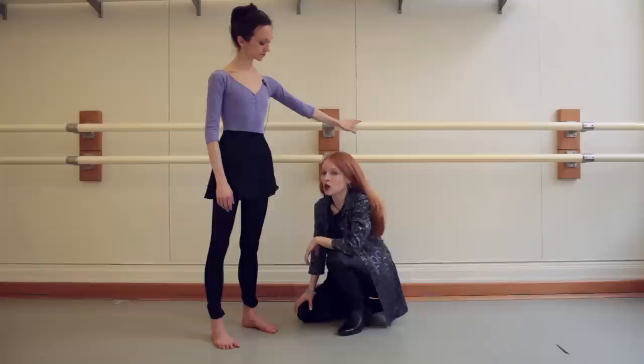Today with me to help me out is Leah. She's going to help me show different ways that you can cut, bend, and customize your shank for your foot to get the maximum amount of support.